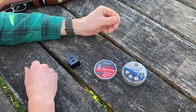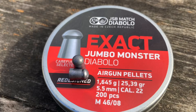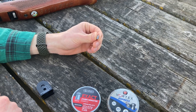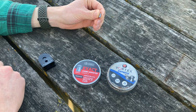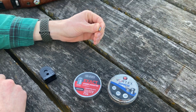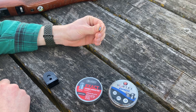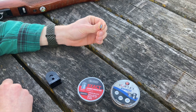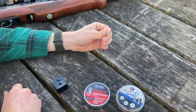Next up is our heavy pellet - the JSB Jumbo Monster. These are 25.39 grains. Muzzle velocity at the same air gun setting is 575 feet per second, and our energy is 18.6 foot-pounds - that's another pound and a half, about nine percent more muzzle energy.